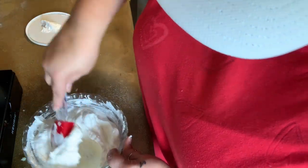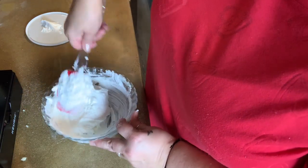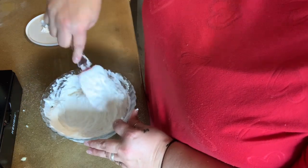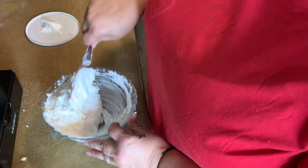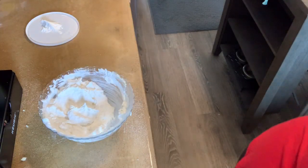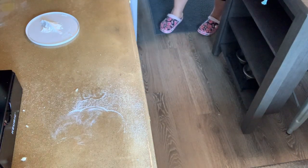I think everything's folded in. There's some more cream cheese — I'm going to make sure I get it all. Let me taste. Mmm, interesting. It tastes almost like, obviously, a cheesecake. Going in the fridge because the crust isn't out yet. That has to stay cold.